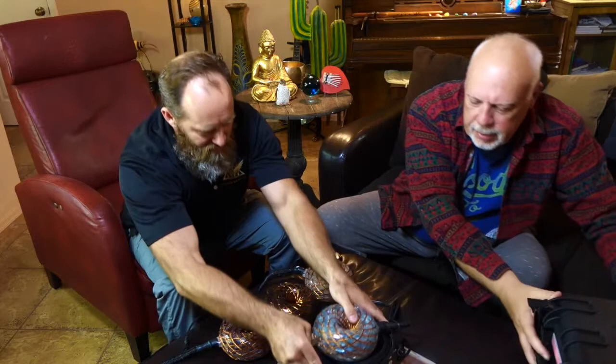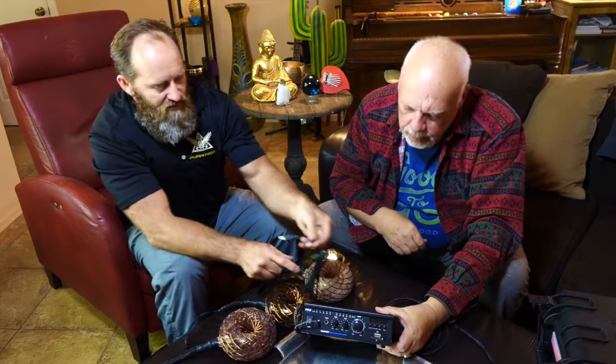You have an amplifier that powers this — there's 120 watts per channel, and it just plugs right into the socket using a regular two-prong plug. There's an antenna on the back. This amp does a lot more than just power these coils — you can play radio through it, and it's Bluetooth capable.